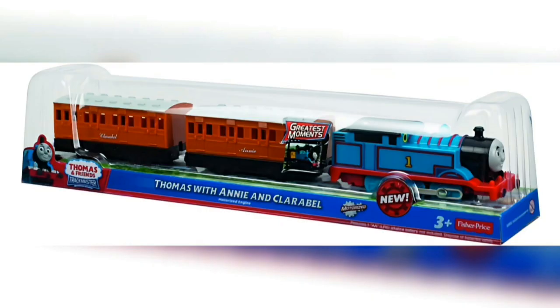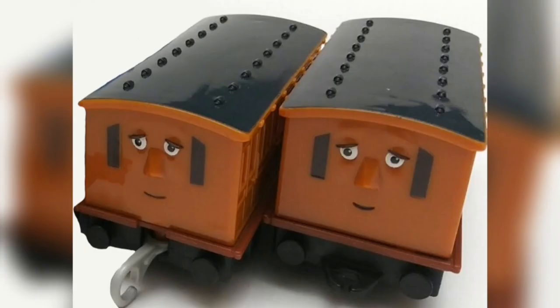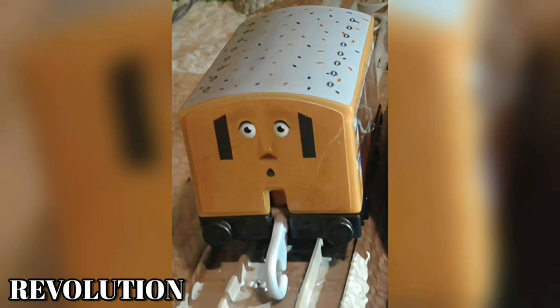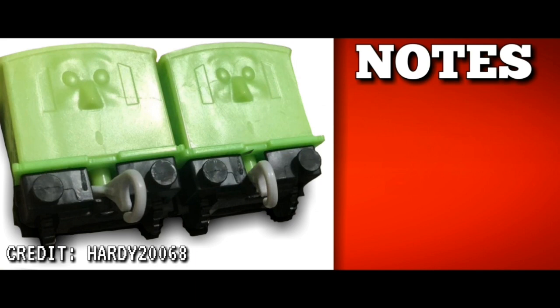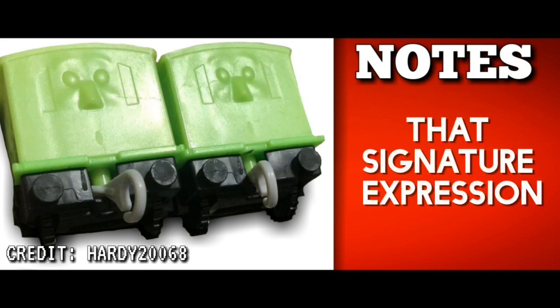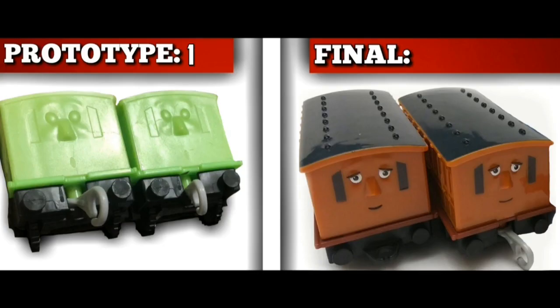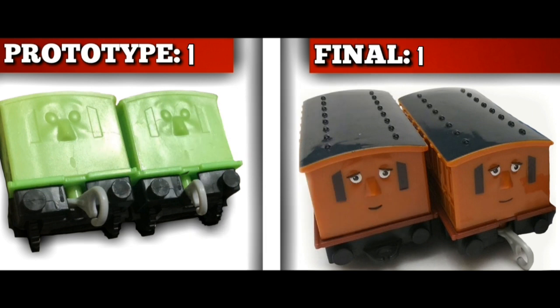Shocked Annie is a product of the Thomas Annie and Clarabel pack from 2020, which featured brand new moulded faces for the coaches — but both were smiling, despite Annie having a shocked face in every previous release. Surprisingly, she was originally going to have that infamous expression, as the prototype shows Annie with her signature shocked face. The prototype is more accurate to the past, but the final one makes her equal with Clarabel and provides better play value. Nostalgia wins though, so the prototype takes it.